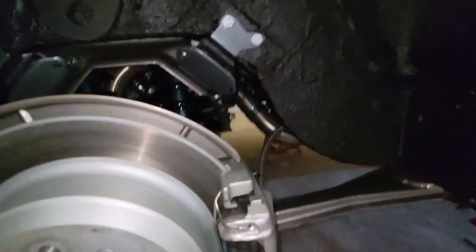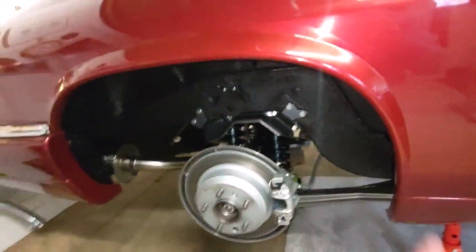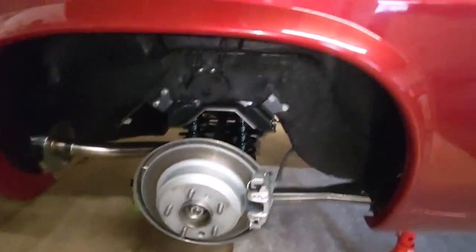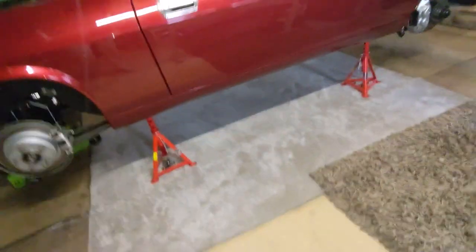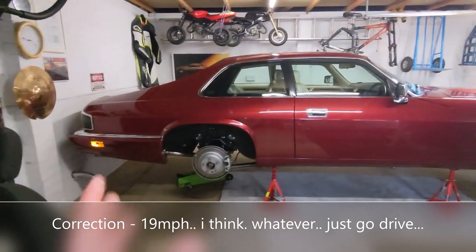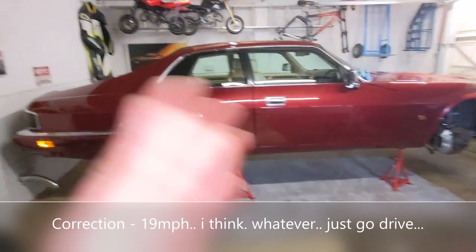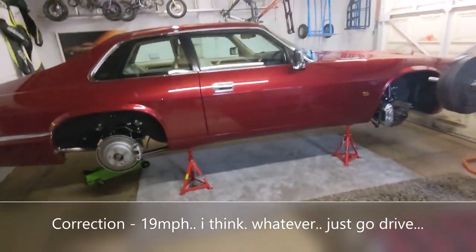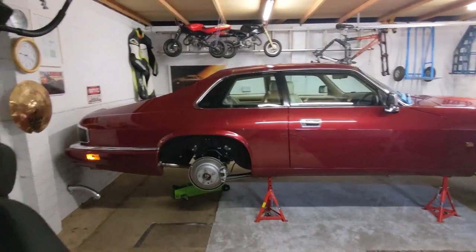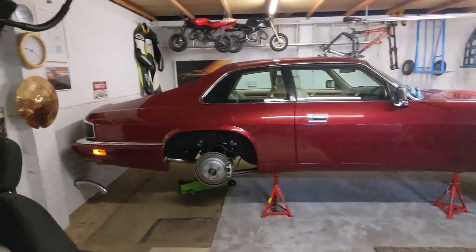So when you put everything back together, you very unsurprisingly get an ABS fault, even after you've bled the brakes and driven it. If you do get an ABS fault on these cars, you need to fix something, and then you need to go drive it at over 15 miles an hour for a period of time before the ABS light will reset. But it wouldn't matter how many times I drove this car — running the diagnostics confirms my fear that I have damaged at least one of the rear ABS sensors.